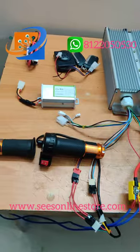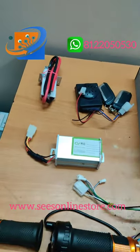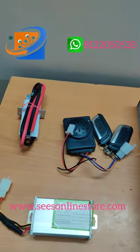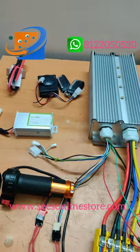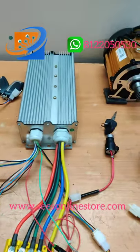It's a heavy motor — you can use it for load carrying capacity. It's suitable for eRickshaw and tricycle, so you can use these models with the kit.